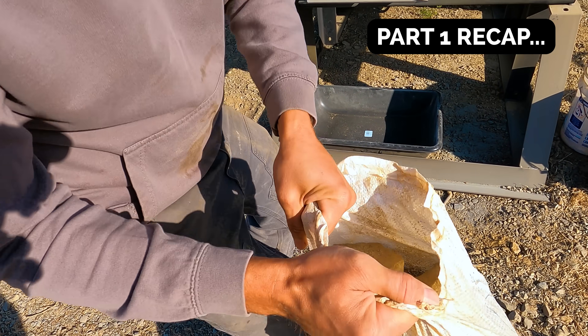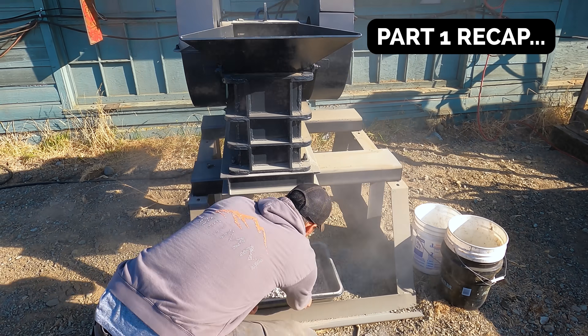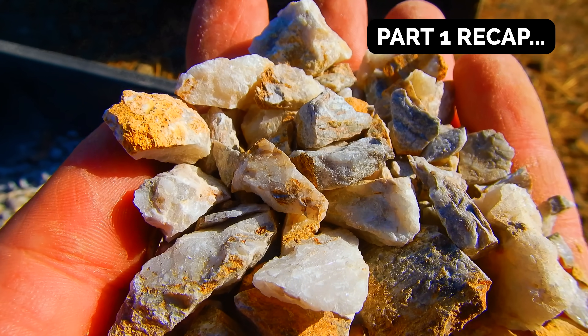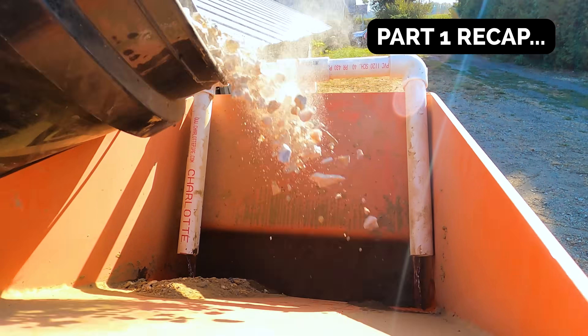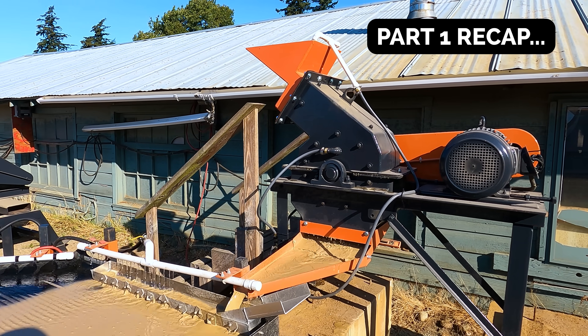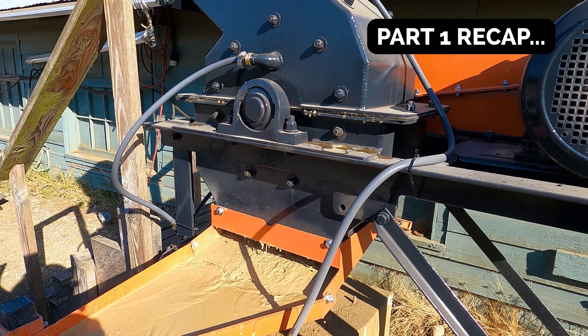It's going to go fast. That took under one minute to run one bag. And there's that quartz vein — again, under a minute to run one full bucket through this machine.